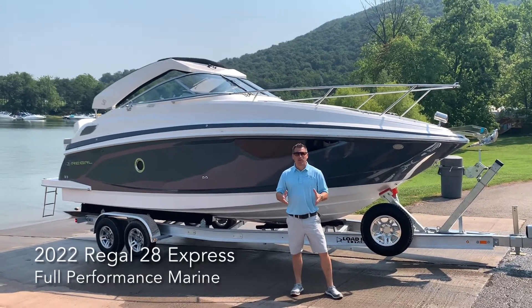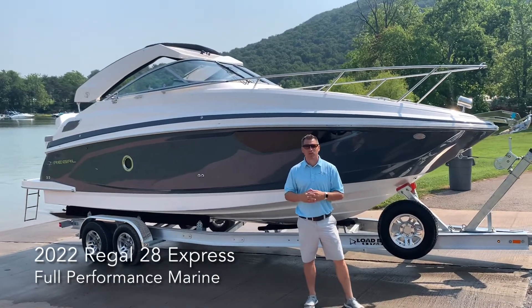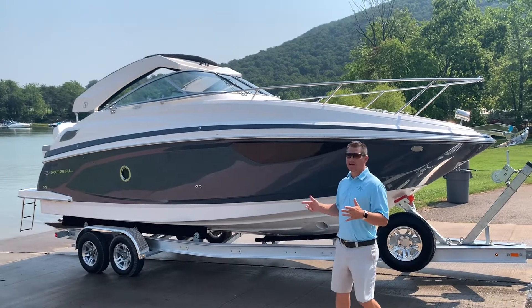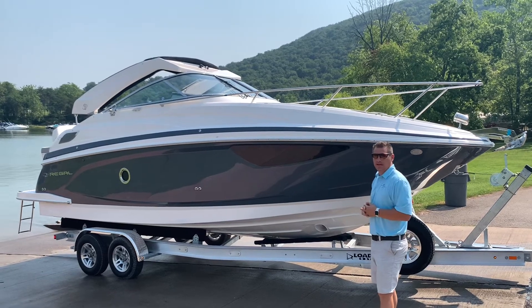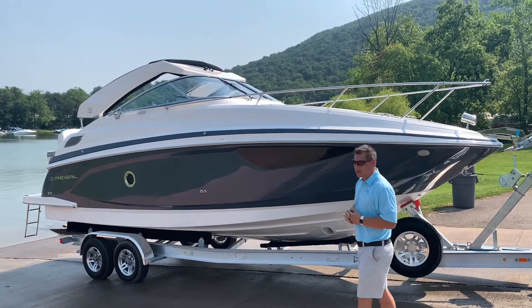What's up guys, I'm Matt with Full Performance Marines. Today we're going to deliver a brand new 2022 Regal 28 Express to the customer. We're at Lake Racetown here, getting ready to put this brand new boat in the water for the first time. Follow us through the delivery process here, and you're going to enjoy this 28 Express.